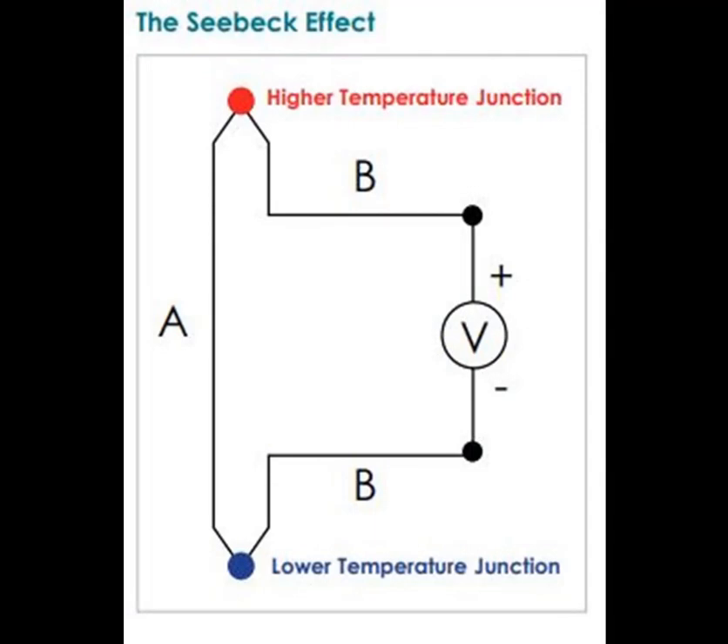The Seebeck effect states that when two different metals are joined at two different temperatures, a voltage is generated across the junction, which is proportional to the temperature difference.